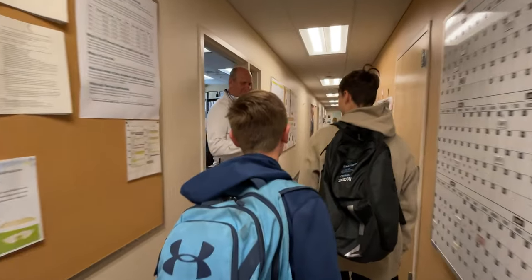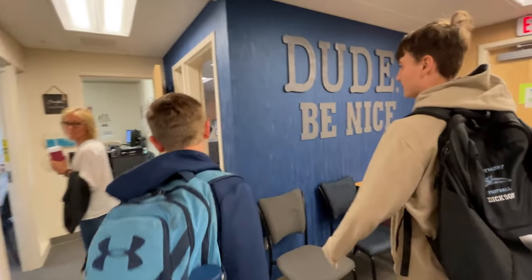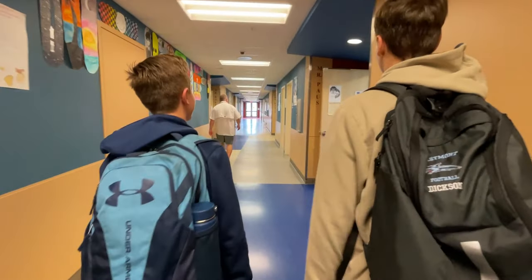Some days you'll have P.E. and some days you'll have art. Other days you'll have music — it might be band, strings, or choir. After you've tried them all, you'll get to choose which you want to learn better.